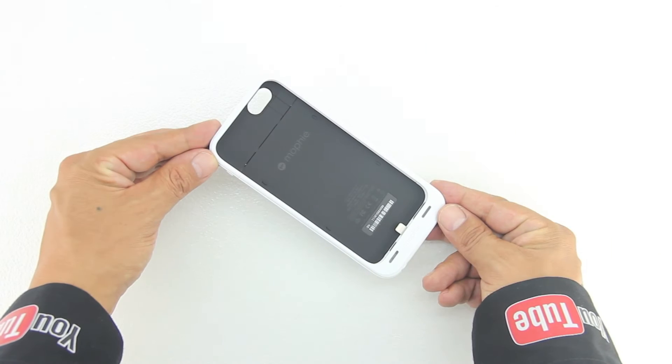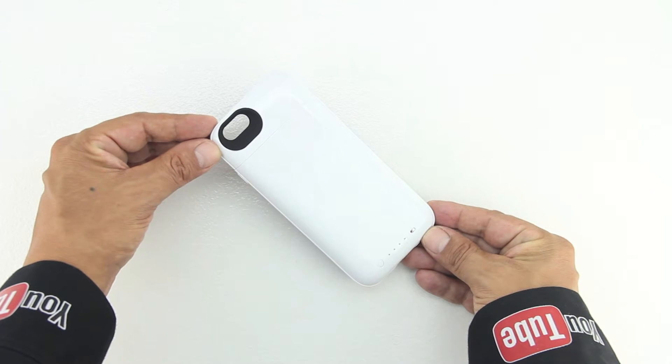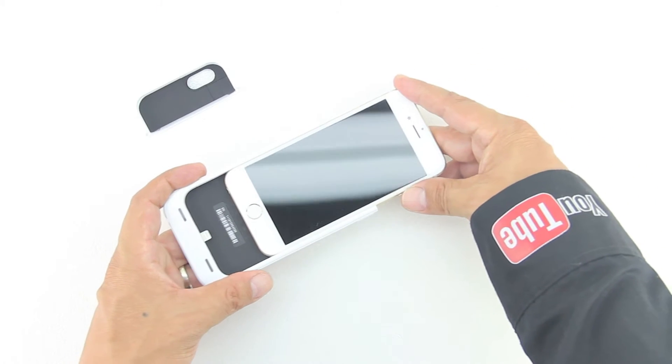The Mophie juice pack air for the iPhone 6 has a 2750 milliamp hour battery that delivers more than 100% extra battery life, and also has a durable outer band and rubberized support pads that add to the full case protection for extra security.